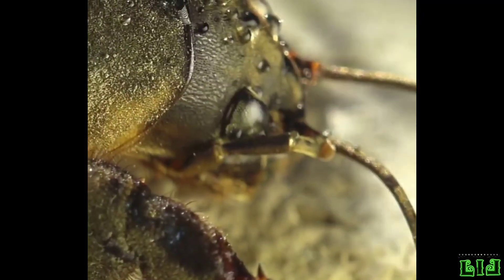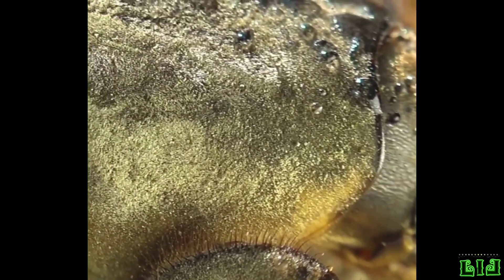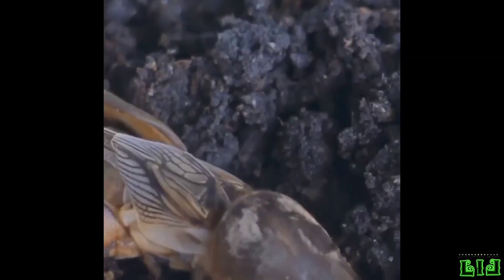Natural enemies include rooks, starlings and other birds, shrews, moles, ants, ground beetles, nematodes and mites. During winters interrupted by thaws, fungal diseases may cause mass deaths.